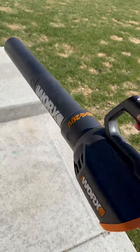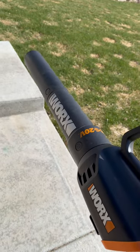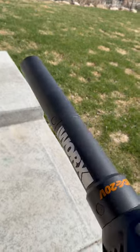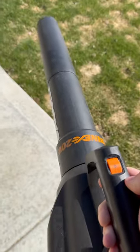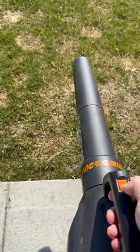This is the WORX 20-volt leaf blower. It comes in this awesome black and orange color, as you can see. It is extended as well, which is nice. And then on the top here, you've got 0, 1, and 2. The 1 setting is going to be not as powerful, and then number 2 is the more powerful setting.